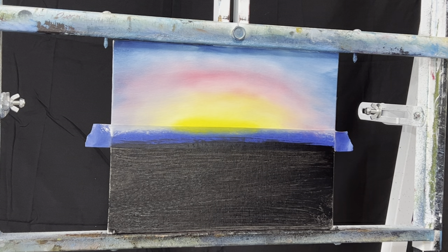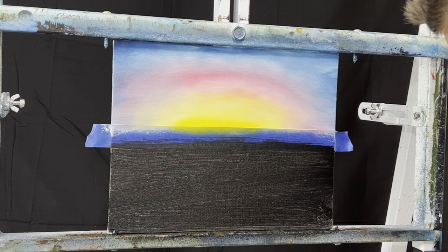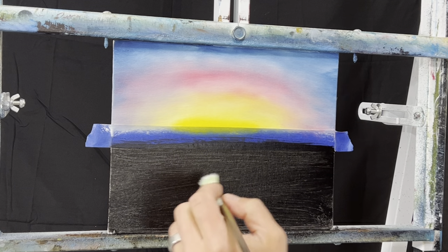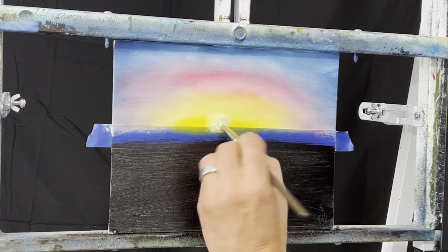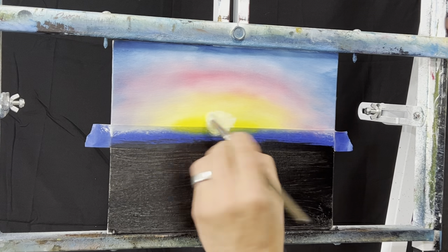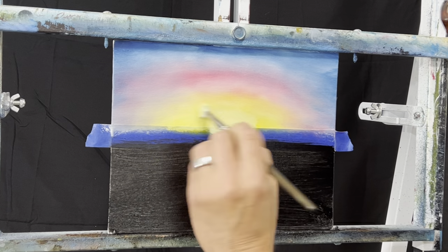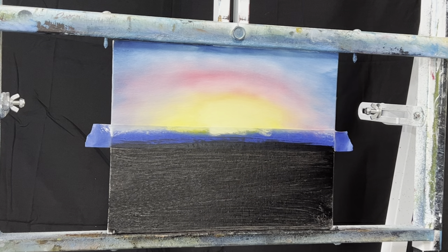Then we can come in with another one of these - make it a little brighter, maybe come in and grab a little more white right on there. Like that - easy. Then let's say we want it right here - we won't put it right in the middle. Right there, go one more right there. Then you can just kind of blend it out.